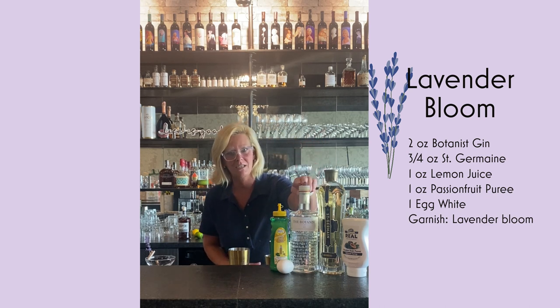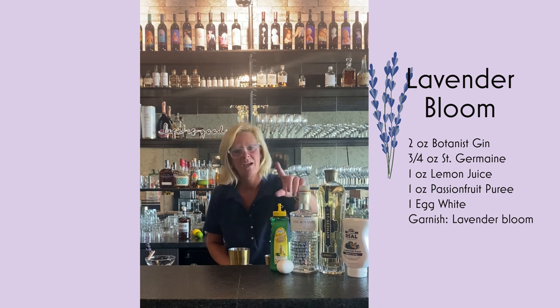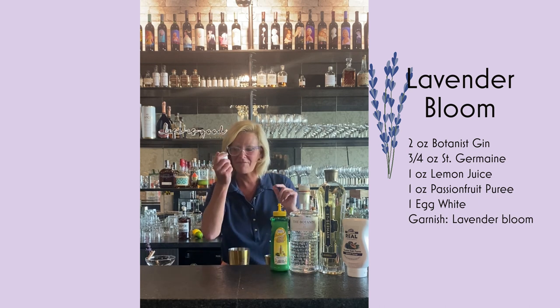So I'm using the Botanist Gin, Saint Germain, Passion Fruit from Real Puree, and Maestro Mix's Lemon Juice. And an egg white — my favorite.